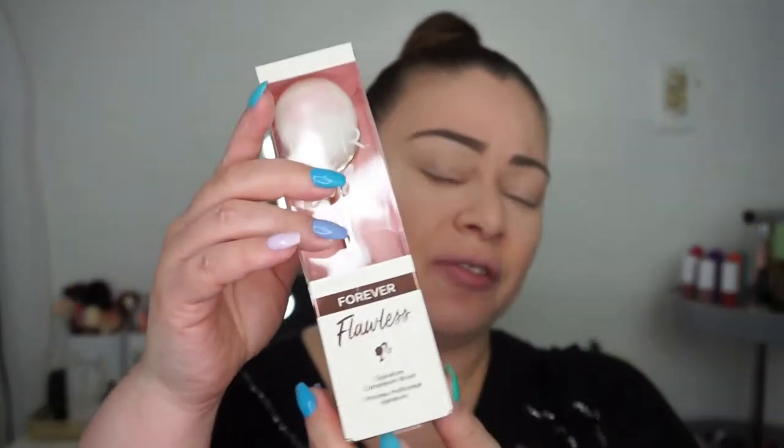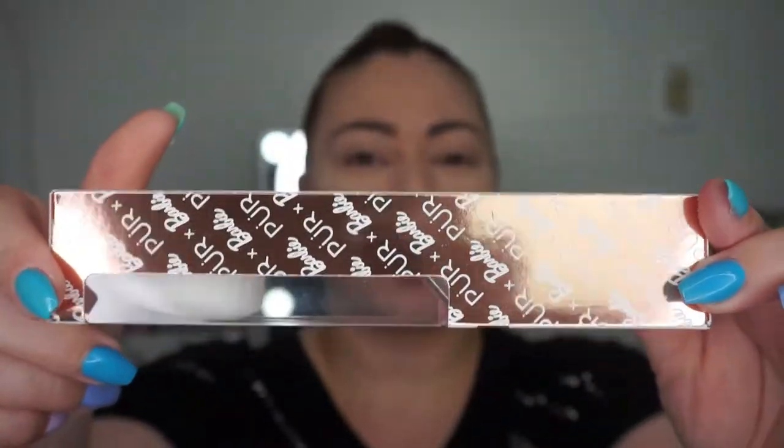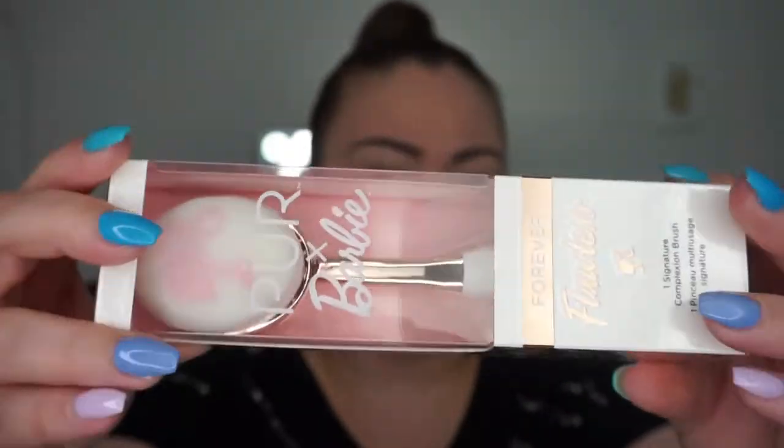I haven't opened anything — everything is still in its packaging. So I got the flawless brush, and can we just appreciate the packaging? It's just so beautiful — a beautiful rose gold with Pure by Barbie on it. I'm going to open it right now to show you guys.